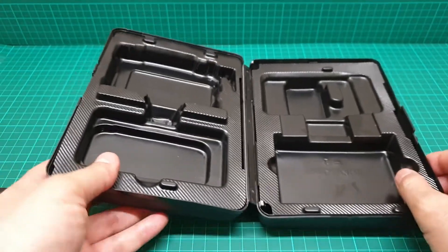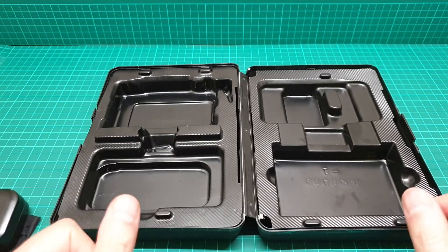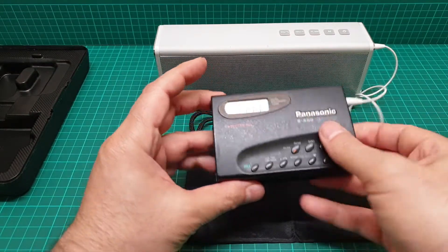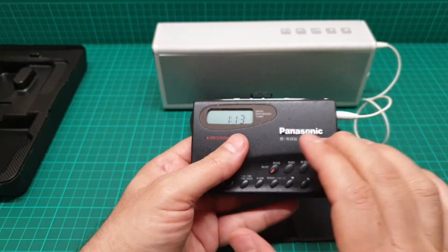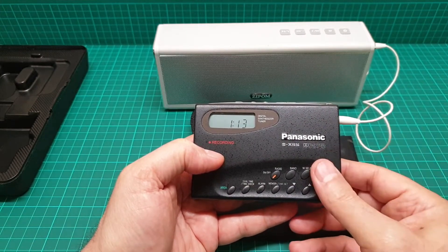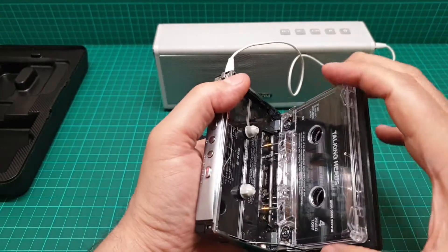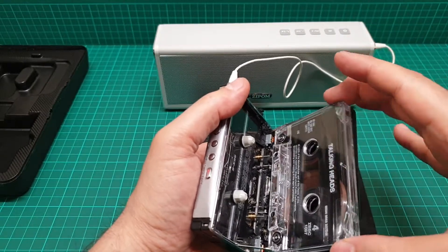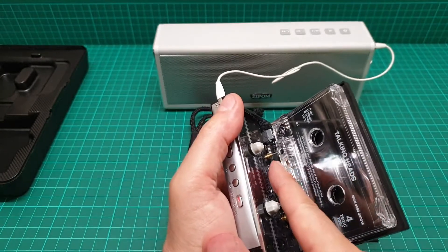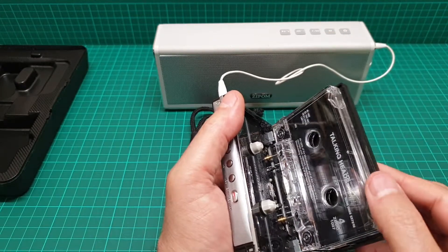I'll get my Bluetooth speaker and we're going to talk more. It's all connected and I put a copyright-free tape in there — some part of it was recorded with this unit and the other part was recorded with another stereo with effects. The way you put the tape in is heads first; you have to be very careful when putting it in and closing it because you might bend things if it gets stuck.